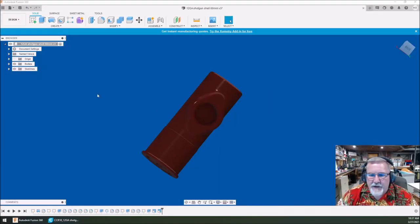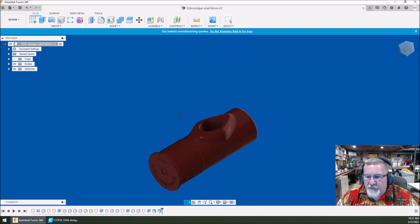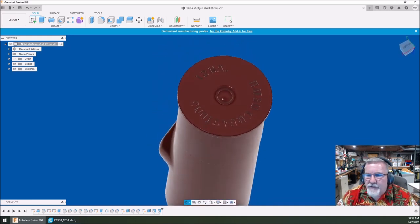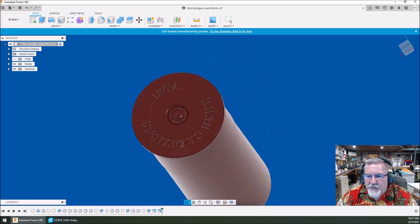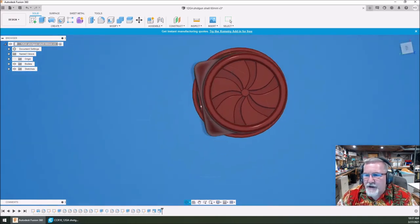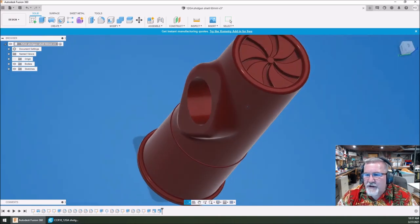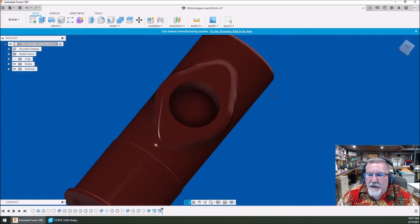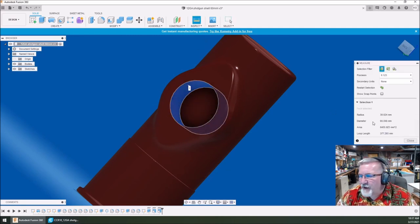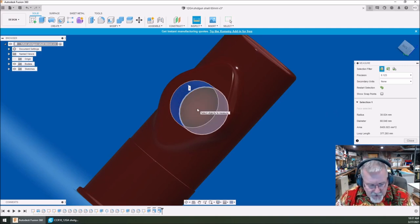Okay folks, here we are back in the drawing room. Here's our shotgun shell finished drawing. You can see the detail on the lettering on the bottom, some primer detail, and the top of the shotgun shell with the crimp drawn in for authenticity. We've got our hole for a clock — right now this clock is drawn with a 60-millimeter hole in it, which is the size clock I'm using on this particular one.